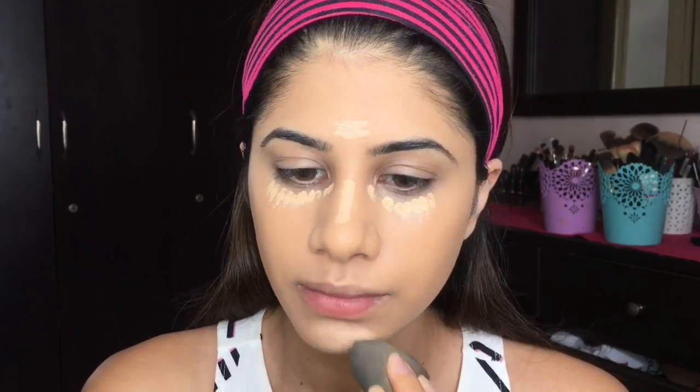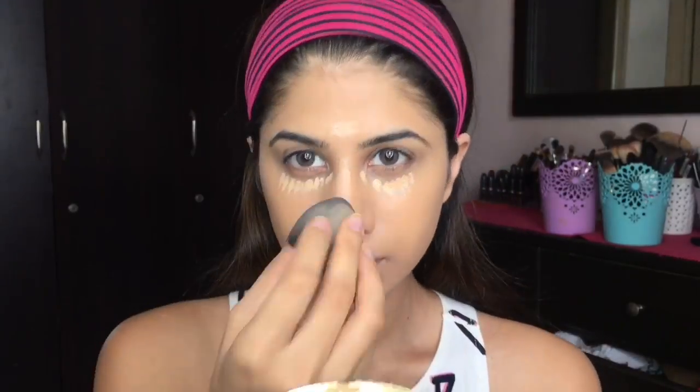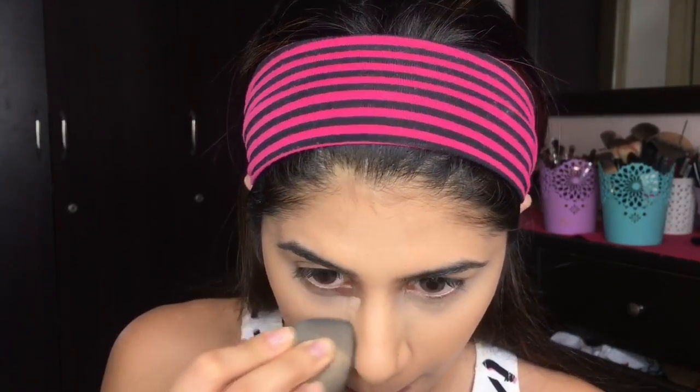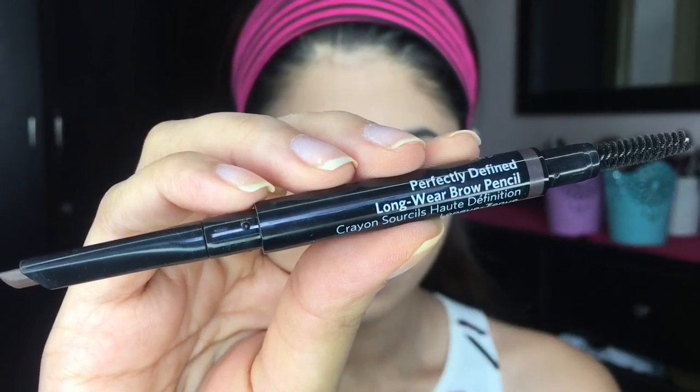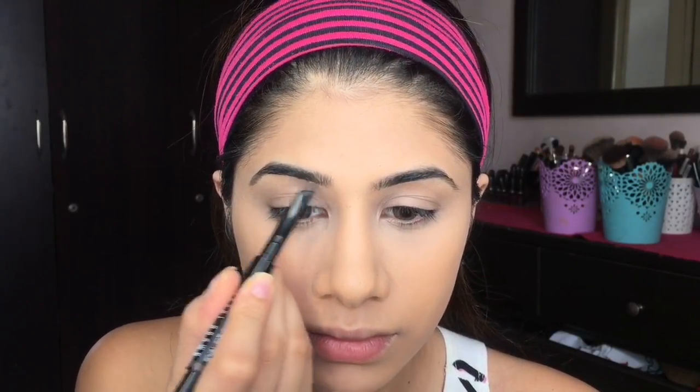Moving on to brows, I'm taking the Bobbi Brown Long Wear Brow Pencil and I'm just going to define my brows. I like this because it has that angle already, so it's very easy to draw on.